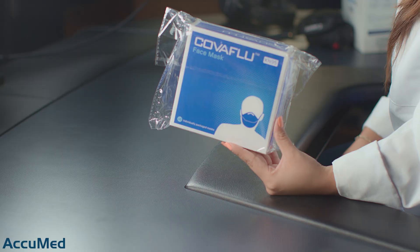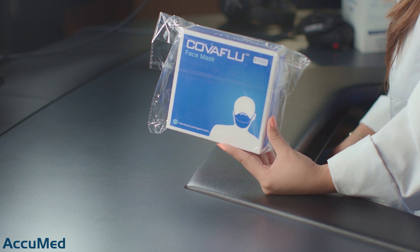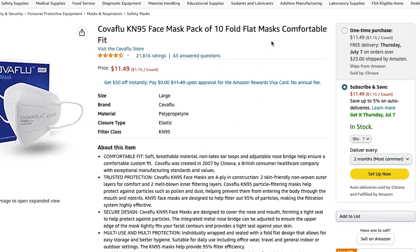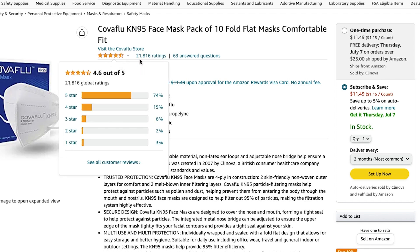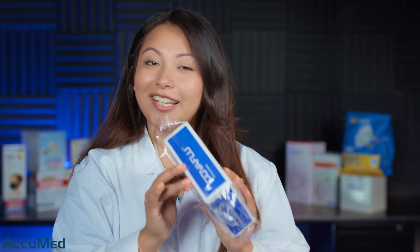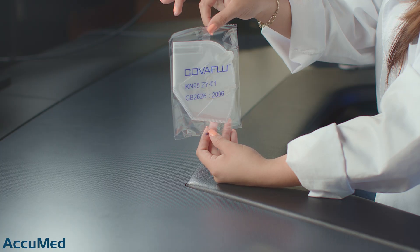Hello everyone and welcome back to the Akumet channel. Today we're going to be reviewing the Kova Flu K95 face mask. They have a very interesting name and I wonder if they came up with the name before or after the pandemic. These come in a box of 10 for $11.49 and have a 4.6 out of 5 rating with over 21,000 reviews.